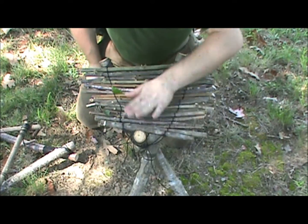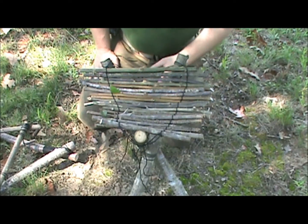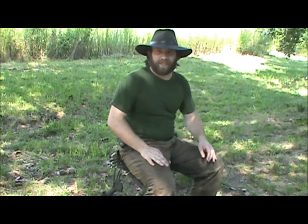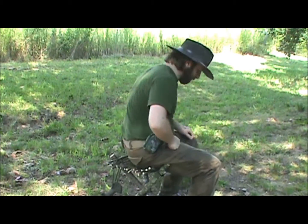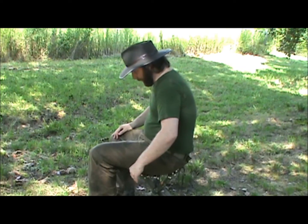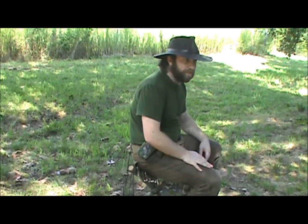Pretty simple, pretty easy. Took me two hours — first one I made — so the next one would take even less time. All I needed was the cordage I usually have in my backpack, survival kit, or bushcraft pack. Not really that comfortable sitting on it this way, but if you sit on it more like a chair — actually, it's just fine like this. Works fine, steady. Don't worry about it breaking.